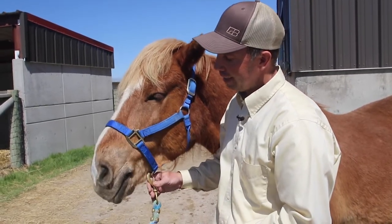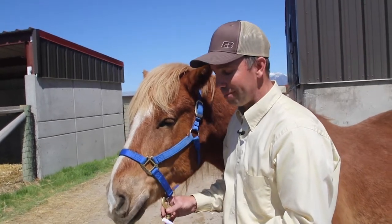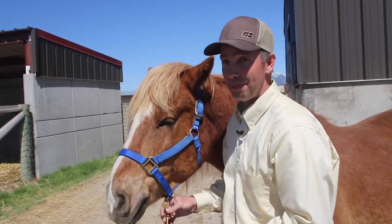As you can see, he's licking his lips and chewing just a little bit. They try to make it taste good, but most of the time they don't succeed in making it taste good.